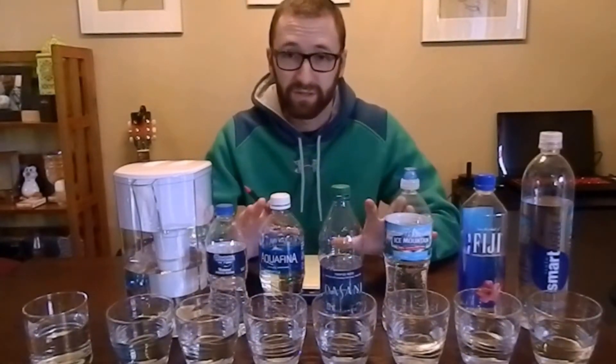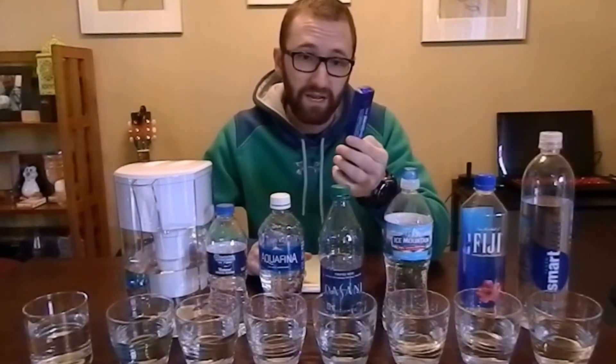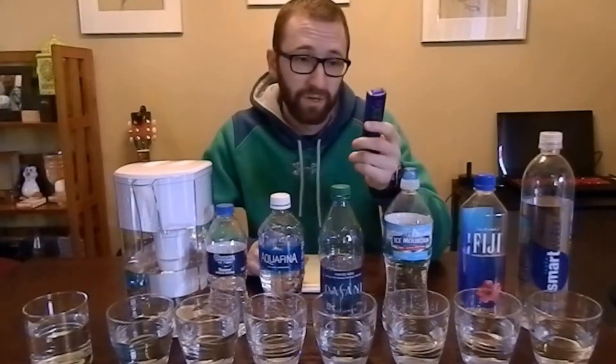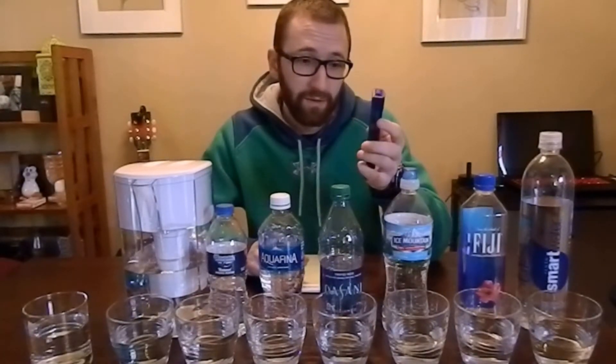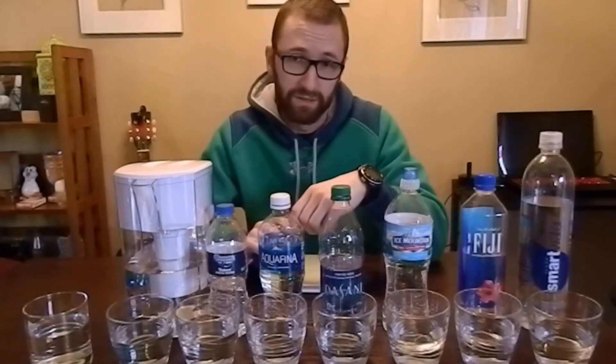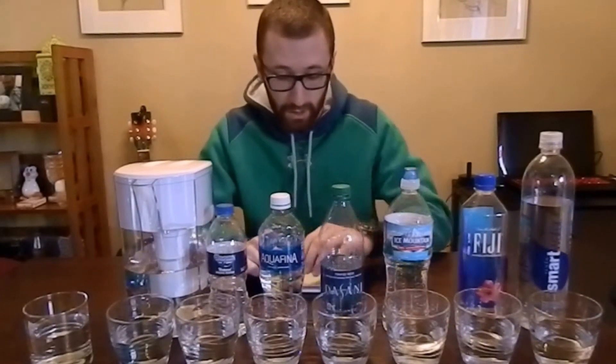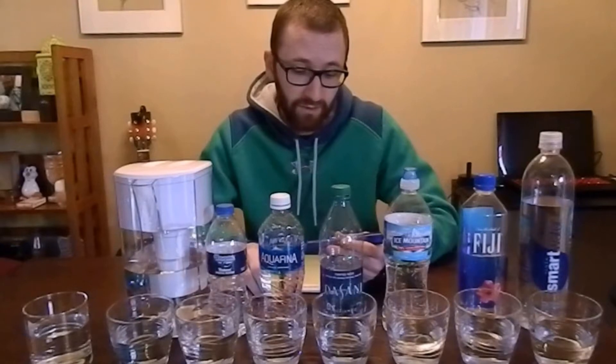What this is about today is finding out how pure some of the common water bottles we drink from actually are. We're going to be using a TDS-EZ — it's a PPM detector, or parts per million detector. The easiest way to explain parts per million is dissolved solids. The lower the level is, the more pure the water is. So lower equals better, higher equals worse.